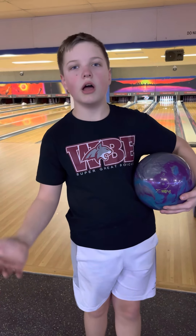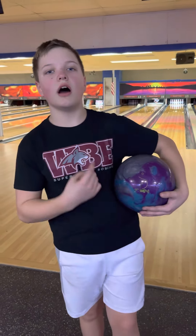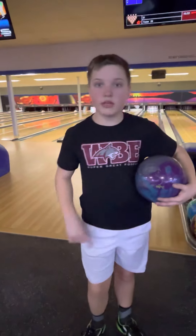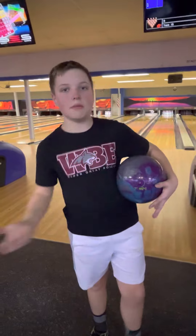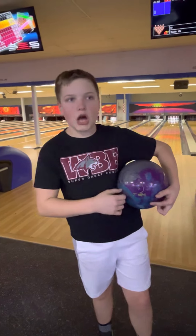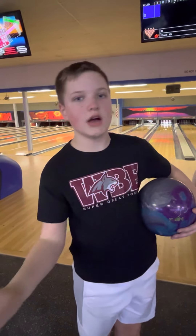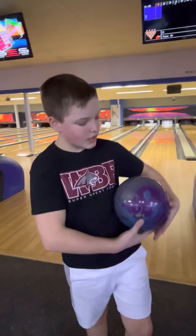Hey guys, it's the Bullying Bro. I am back with a ball review this time. It's my first ball review, it's with the Zen. So it's a Zen ball review. I'm going to talk about this ball, then I'll throw it three shots, come back, and do the outro. Let's get right into it.